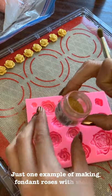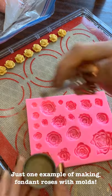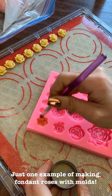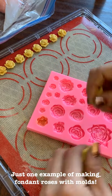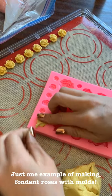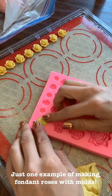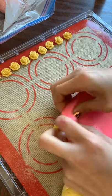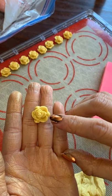I want to make some roses to have a little bit of a gold sheen on them, so I took the wedding gold powder. Instead of using cornstarch to grease your mold for easy release, I'm using the gold for that. I'm throwing the fondant into the mold, pressing it in all the way, making sure that the sides are clean so you don't have to trim anything off at the end. Then I just press it out and you'll see the yellow with bits of gold on it.